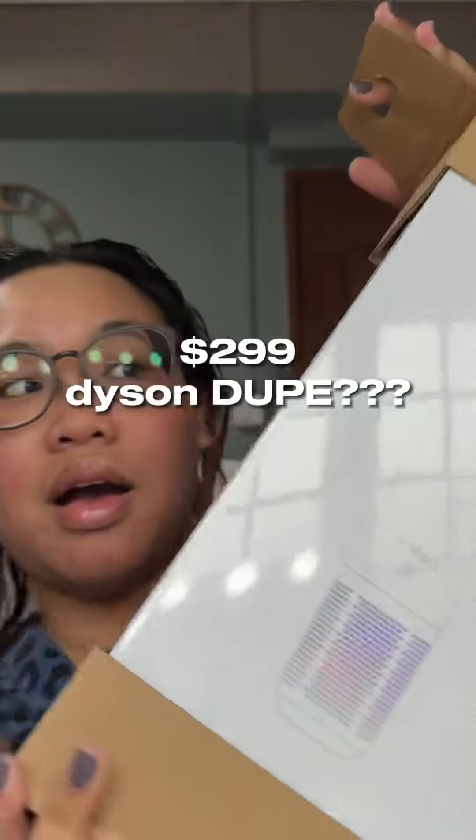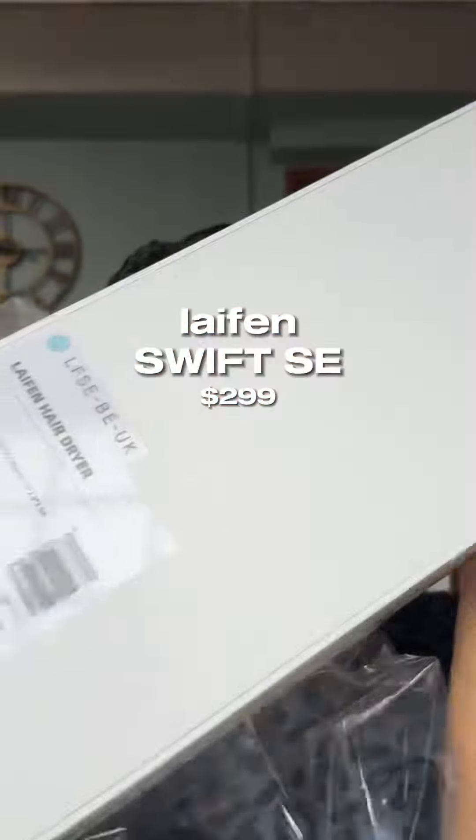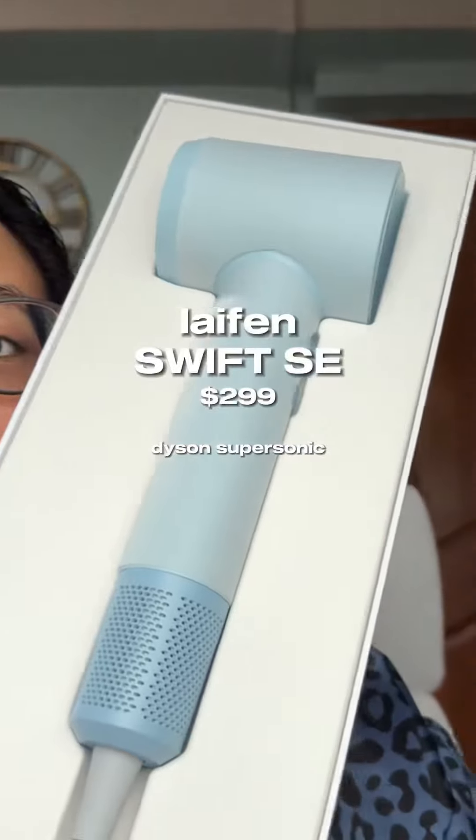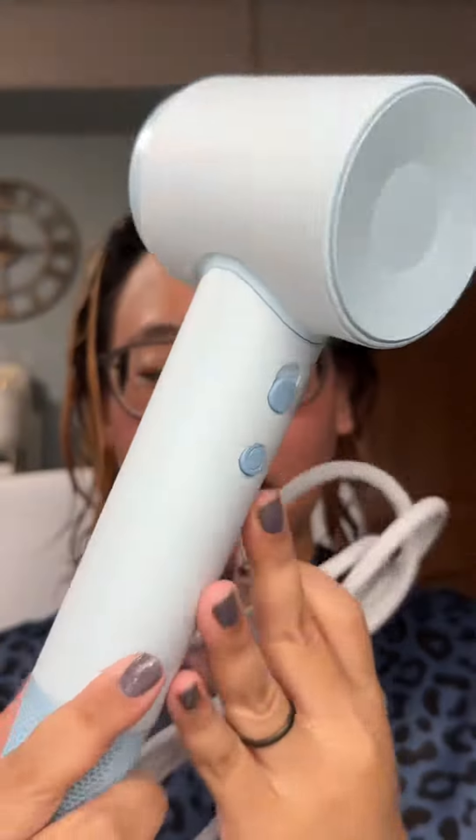Let's address the elephant in the room — is this a Dyson dupe? Your girl here did the comparison. This is from Lifen, their Swift SE version. This retails for $299, while the Dyson retails for $699. That is a huge price difference. It looks the same, but is it the same? Does it work the same?